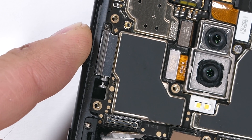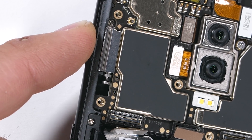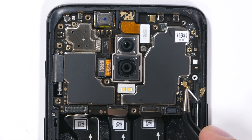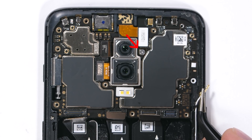The mute slider switch over here on the left looks pretty interesting from the inside. It has three stages: silent, vibrate, and ring. I'll unplug the two wire cables over on the lower right side of the motherboard and remove the one silver screw still in the center of the board.